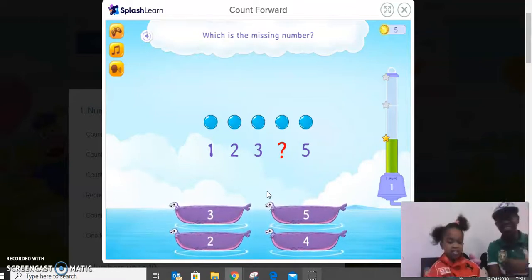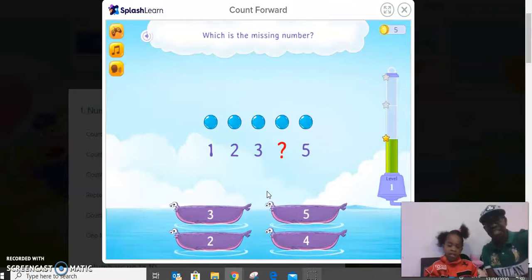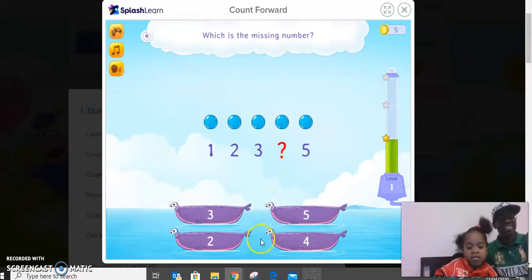Are you ready to start? Good. So count which number comes after — let's see, you can start counting. One, two, three... five. Okay, what comes after three? Count again — one, two, three. Yes! One, two, three, four. Good. After four it's five — click on it. Well done, she's good!